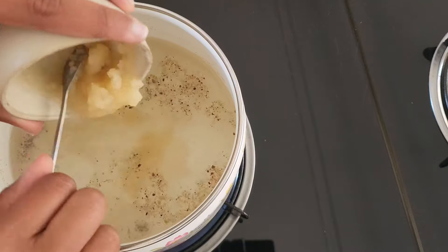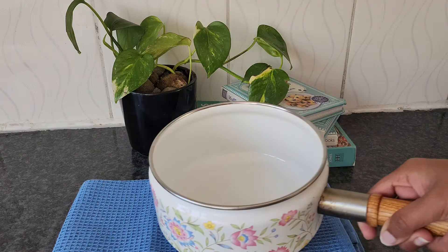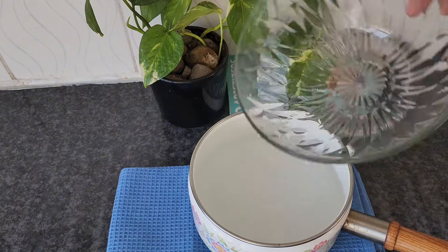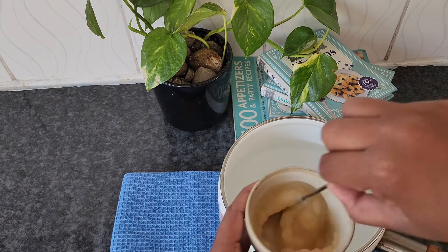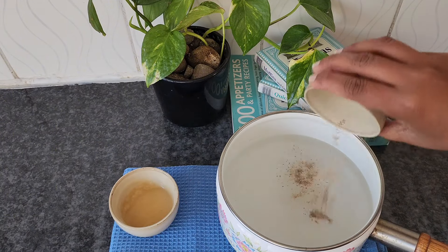First up, we have sanja, a dessert that's perfect for hot summer days. It's also a great accompaniment to seafood dishes like crabs or lobster. To make sanja, combine four cups of water in a pot. In a small bowl, add one tablespoon of agar agar powder and three tablespoons water, and mix until a smooth paste forms. Then add one teaspoon of cardamom powder to the water.